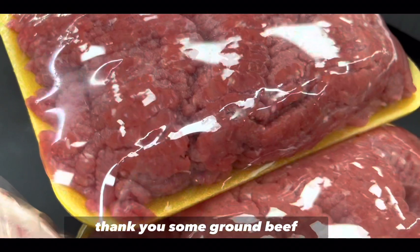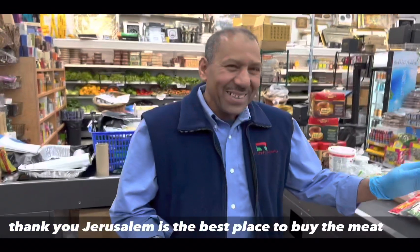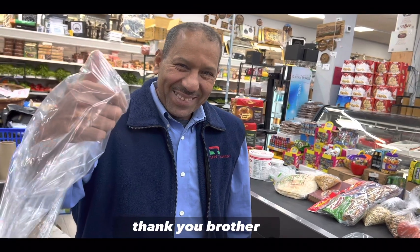I also brought some ground beef. Thank you — they take care of you really well. Jerusalem is the best place to buy the meat. I've been buying here for 30 years and have never been disappointed. Thank you, brother.